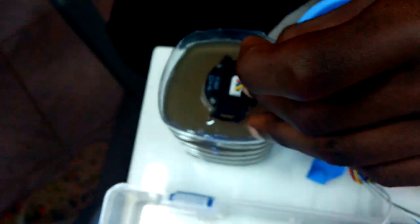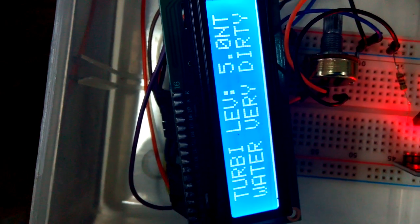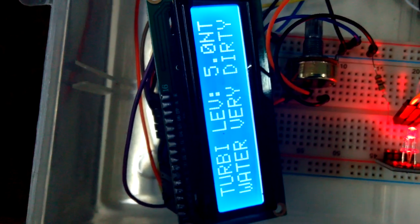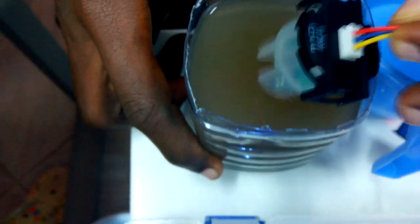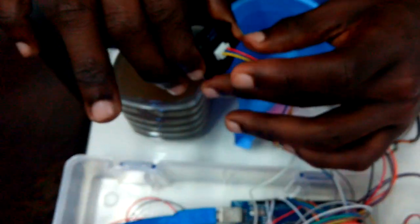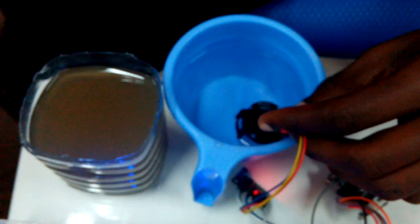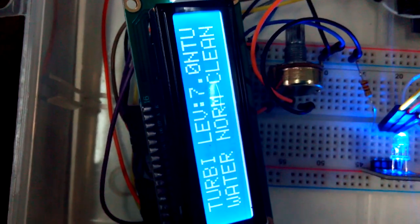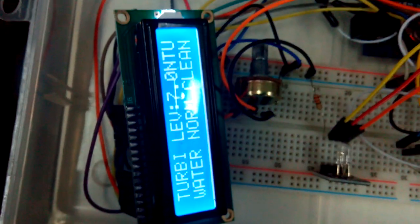We are notified that the water is dirty. Now I take it out and push it into the clean water, and it says the turbidity level is 7.09 and the water is normally clean. We do not have any problems with that.